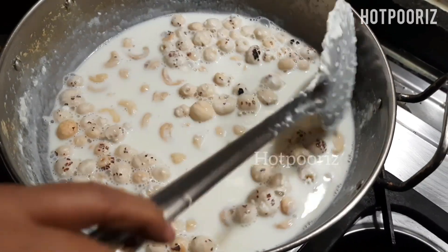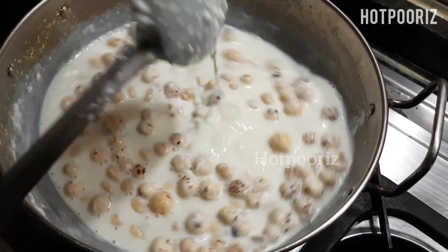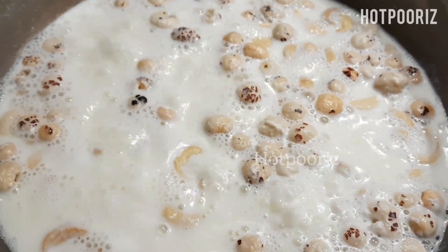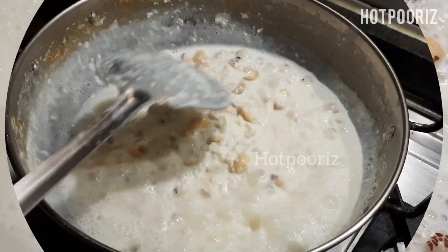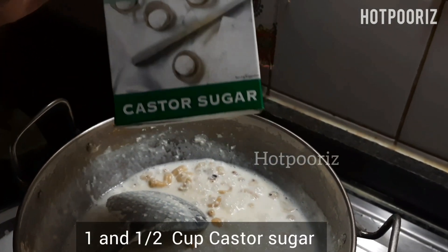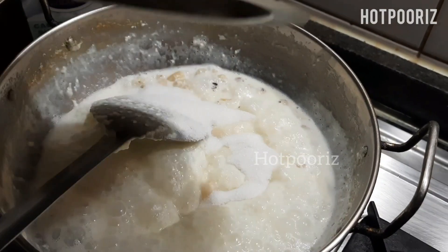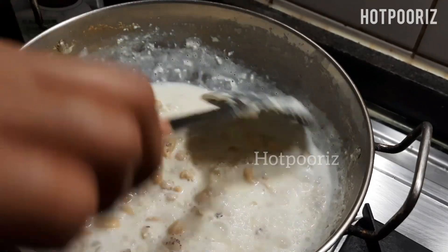I have also added 100 grams of cashews. You can also add almonds, but remove their skin. After about half an hour, the milk is getting thicker and thicker. Now I'm adding caster sugar — I'm using white sugar for this recipe because I want the ice cream to be white in color. You can use brown sugar or jaggery powder, but the color will come out off-white rather than pure white.